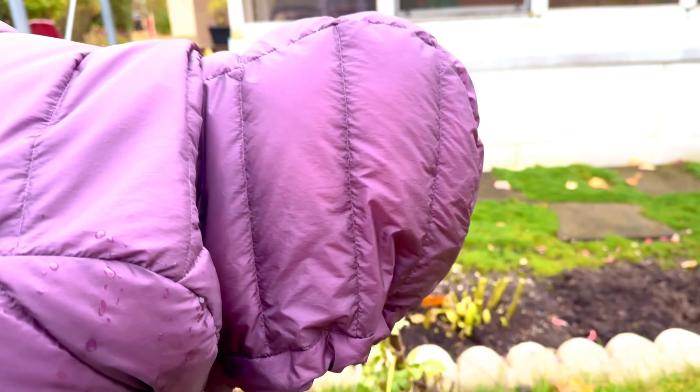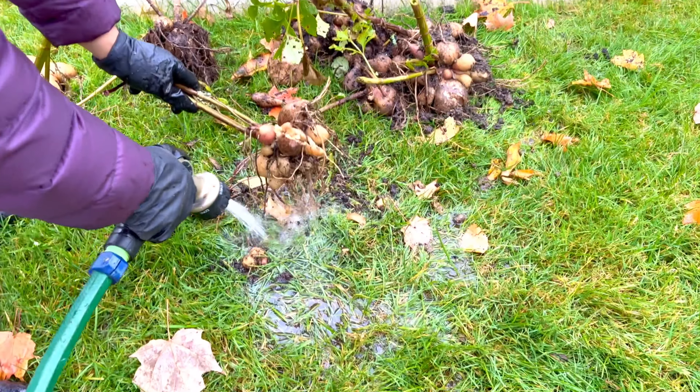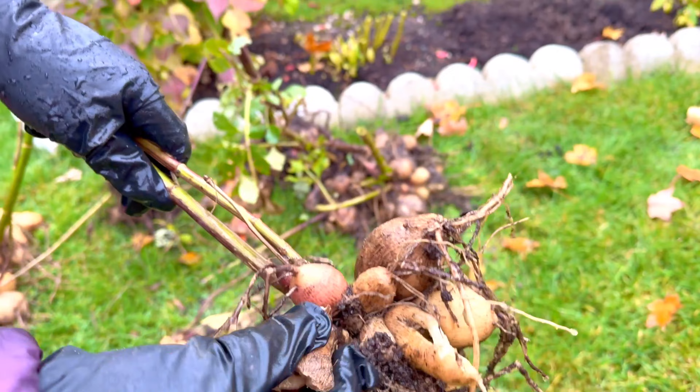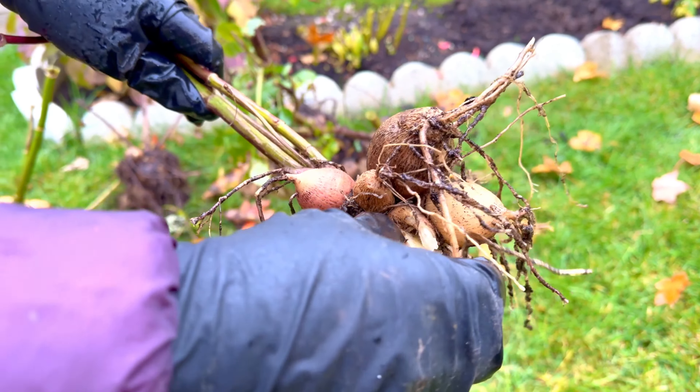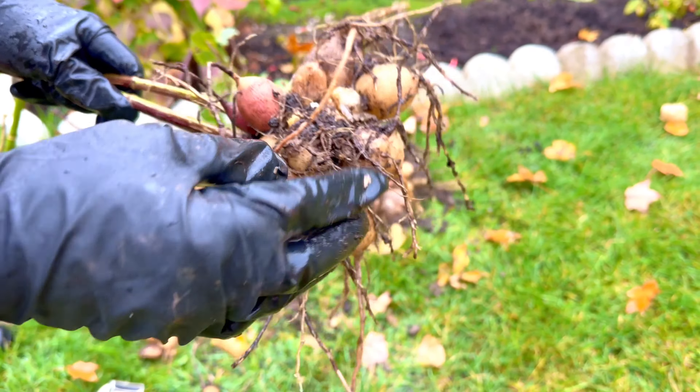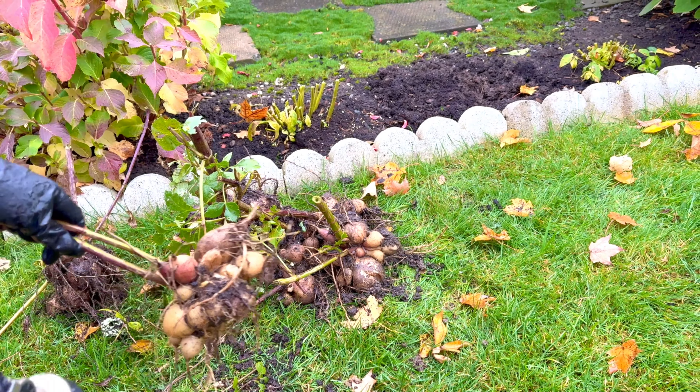We just finished only one variety. Once you see a bad tuber like this, you have to take it out, because it will infect the other tubers. So beware of that.